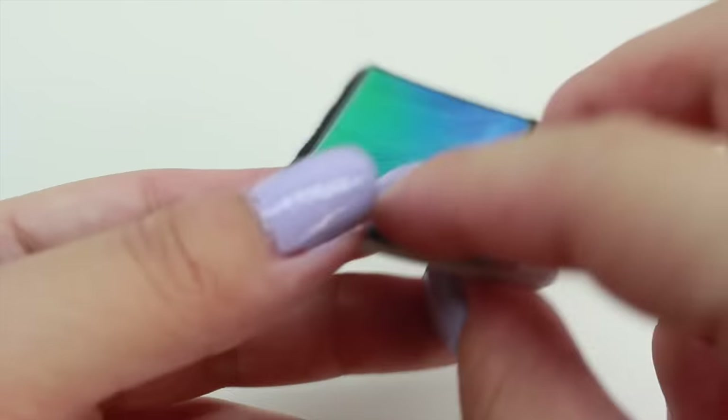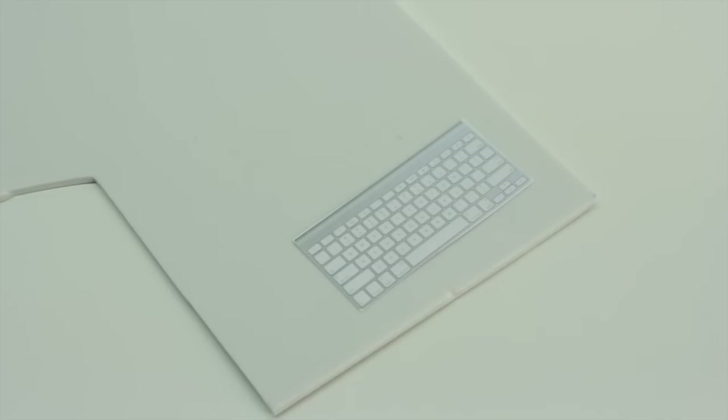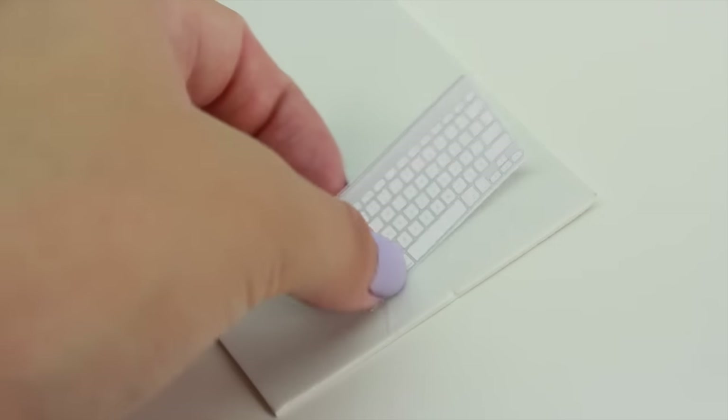Here is how our computer should look like, but we're not done just yet. We're going to have to repeat the same steps with the keyboard and also the mouse — so we're going to glue it and we're going to cut it out.